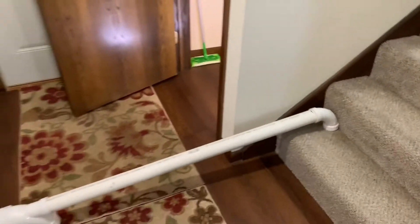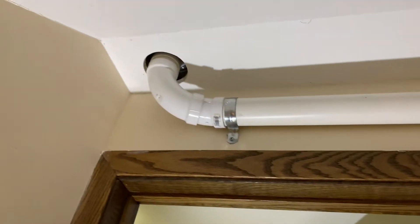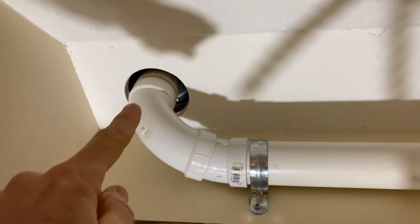So this is kind of a mock-up of what I've got above the ceiling here. And then just to show you in here, this is kind of how we came out. So there's my four inch hole that I cut, and I'll show you how I decided where to put that.